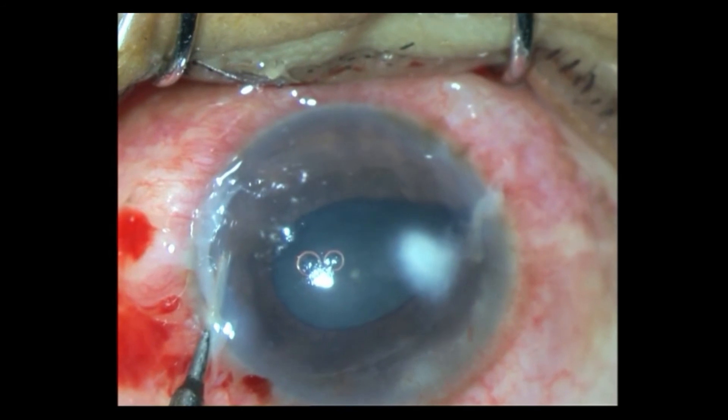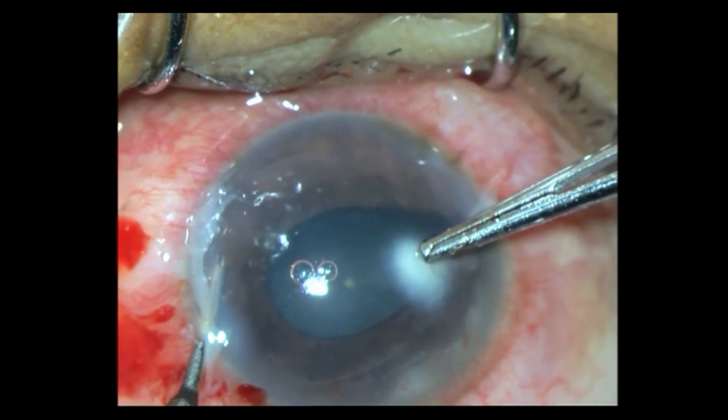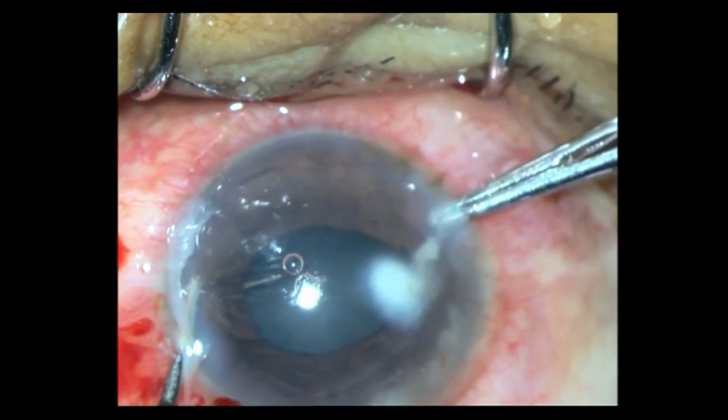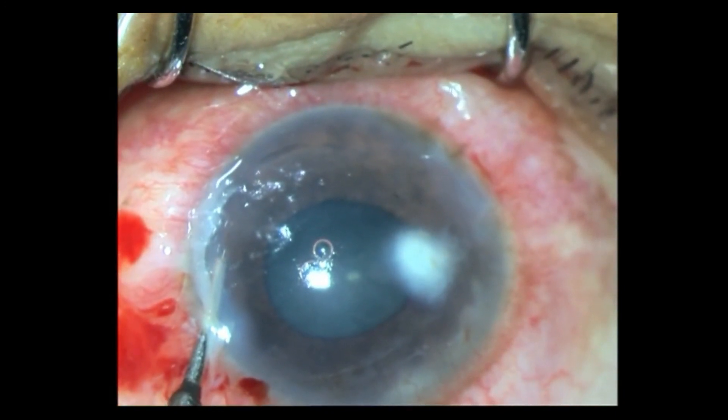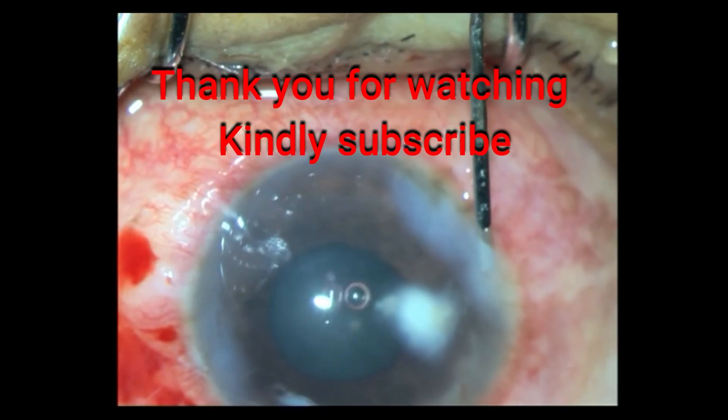Most of it is healed up. This patient did extremely well — the moment we evacuated all this, he had brilliant vision after this. And this was the opacity. Thank you for watching.